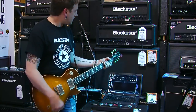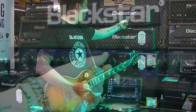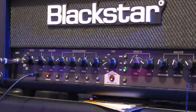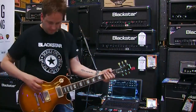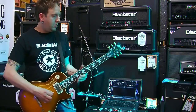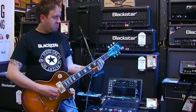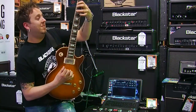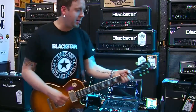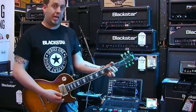You get where I'm going with that. From there, we start to get a lot more gain. Super Crunch is my voicing — back to EL34. Pump the gain up a touch, still in the British side of things. You get the idea — it's a nice, classy, big gain sound.